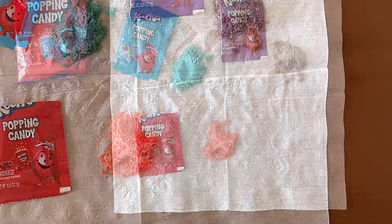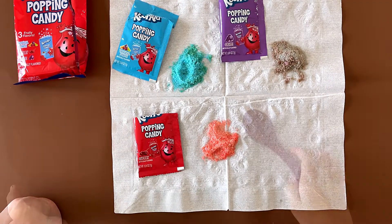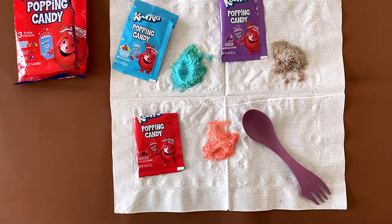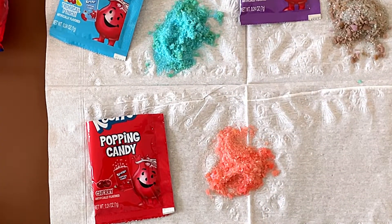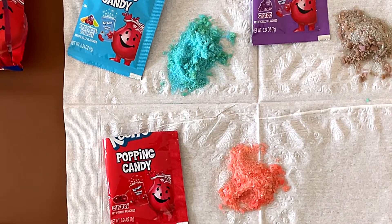I'm excited. Mmm. My dad likes the tropical punch the best, then grape and then cherry. Mine is grape, then tropical punch, then cherry. We all like cherry the least. My dad's rating is 3.9. He wishes it was a bit more sweet and more flavorful. I wish it was a bit sweeter as well. This one's sour, but tropical punch — the rest are sweet but not so sweet.